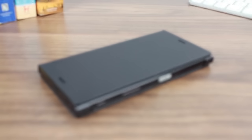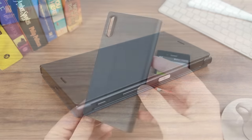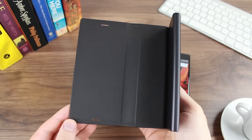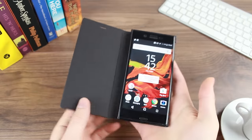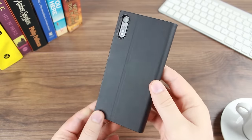This incredibly stylish and sophisticated cover can be attached to your XZ within seconds. It clips onto the back of your phone to provide a great level of protection that's perfect for everyday use. By covering the back, sides, and most importantly the front, the style cover ensures that your phone stays looking as good as new for even longer.